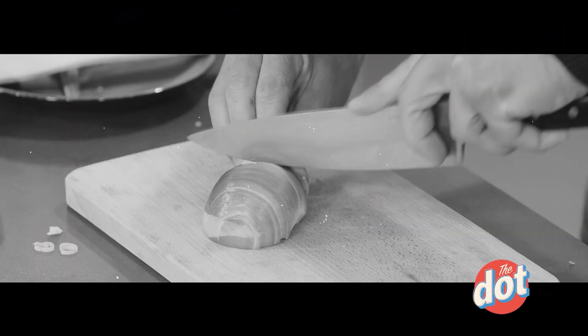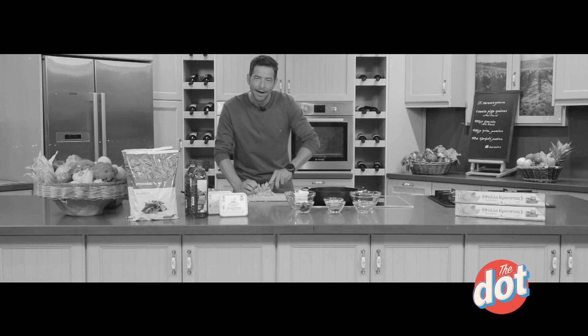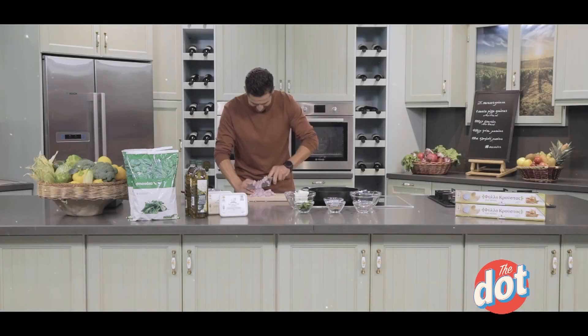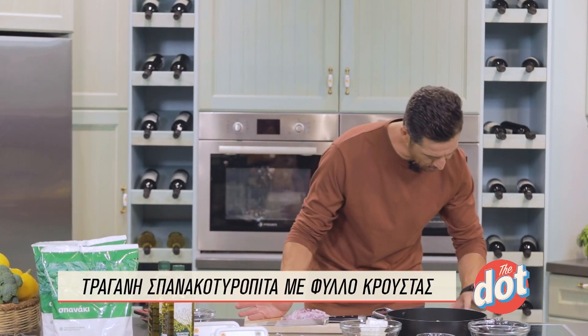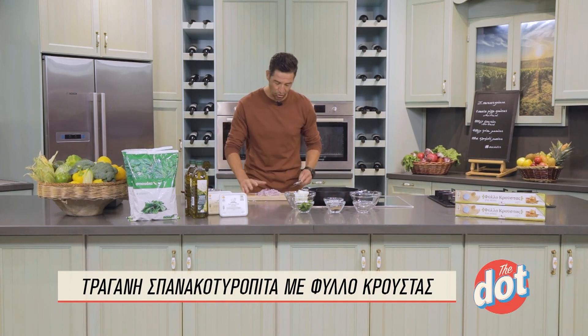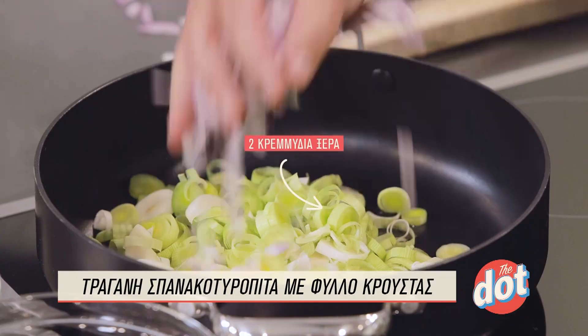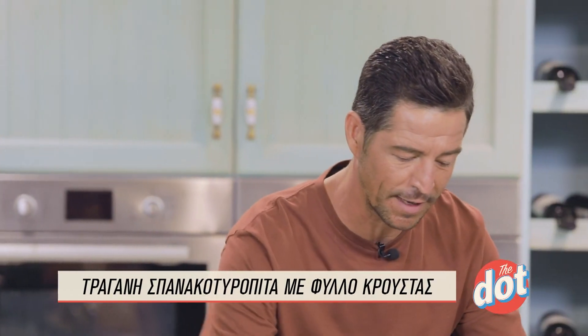Θα κλάψουμε και λιγάκι τώρα με το κρεμμυδάκι, αλλά αξίζει τον κόπο. Ρίχνουμε και το κρεμμυδάκι και δυναμώνουμε λίγο τη φωτιά. Δεν τα τσιγαρίζουμε σε πολύ δυνατή φωτιά γιατί θα μας τα κάψει και δεν θα μας δώσει τόσο ωραία γεύση. Ξεκινάμε από σχετικά χαμηλή φωτιά και θα δυναμώσουμε όταν προσθέσουμε και το σπανάκι.